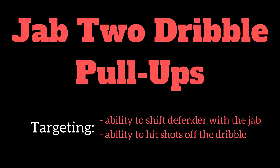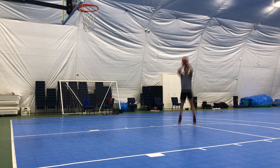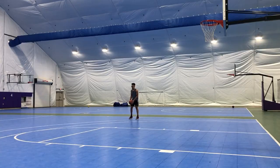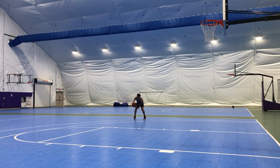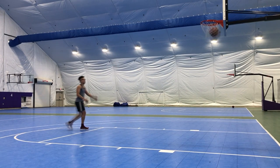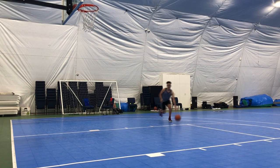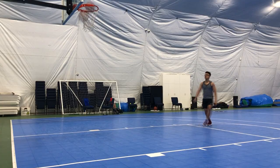Now we're gonna get to the jab two-dribble pull-up. You're gonna self-toss the ball to yourself, give a little pause before you go into that jab step, making sure you really sell it — you see my foot move and the ball move. I'm driving to the right or the left, then take two dribbles to the middle and take that pull-up jump shot. Make sure you stay low so that the foot you plant with doesn't slide when you make that jab step.